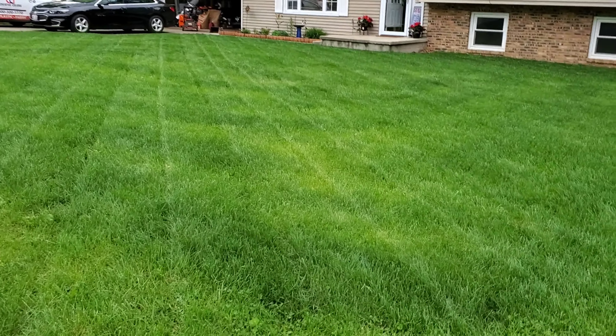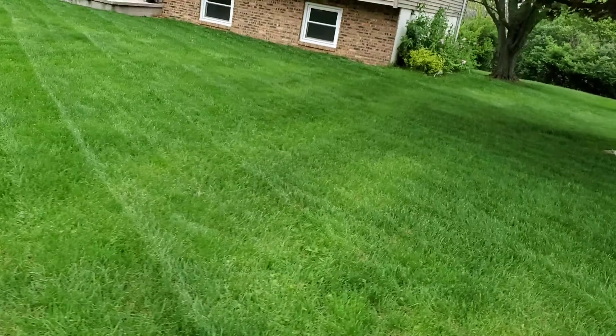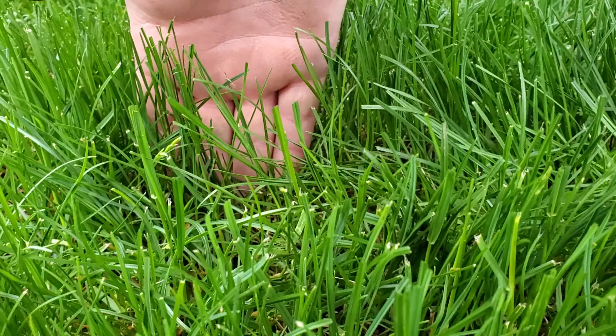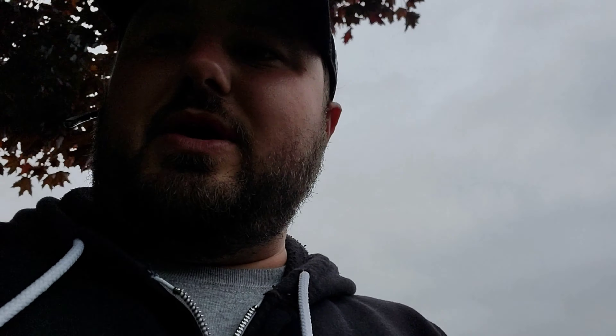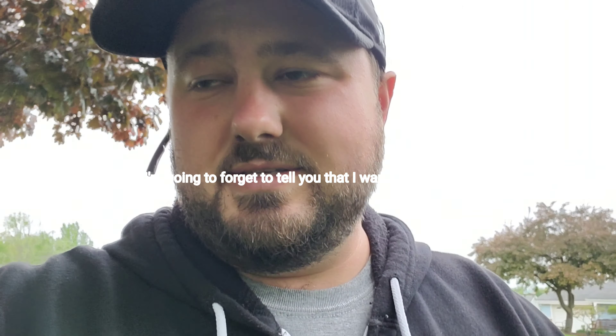All right, so finally got to mow. We've had about a week straight of rain and I decided to leave it very long. It's kind of hard to tell here, but I left it pretty dang long — I believe close to three and a half, four inches. I just wanted to basically tip it. If you guys have been watching: the one-third rule. Just a quick reminder — you never want to take more than one-third off. If you want to know why, the first video explains that.